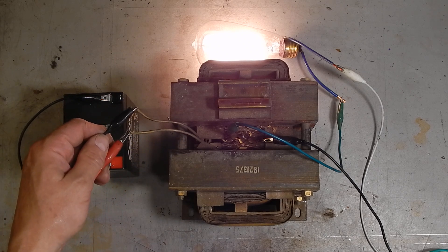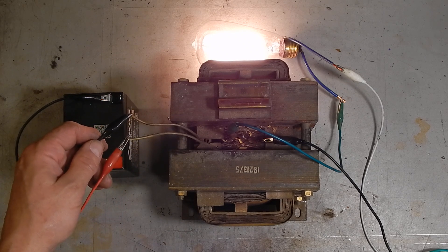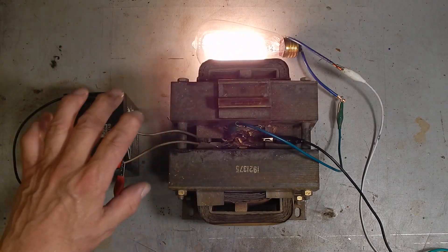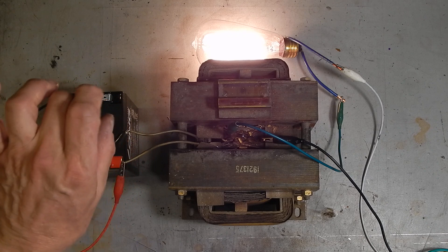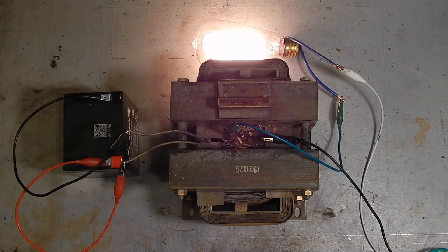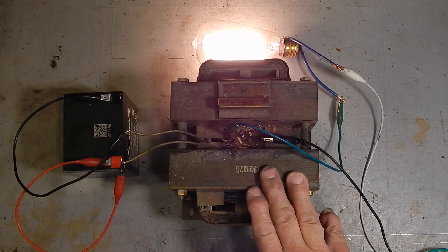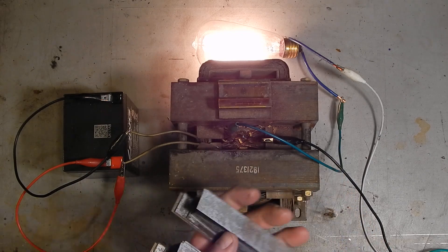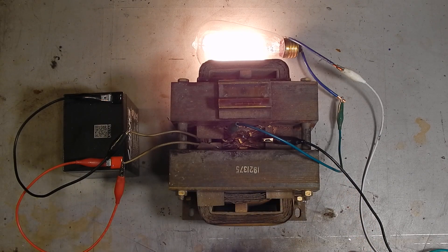I've tested it and you can use a PWM motor controller to feed this winding, and it does a very good job of fairly linearly controlling the current through the device. So this one's going to get taken apart and rendered into the cores that I need to make a large transformer.